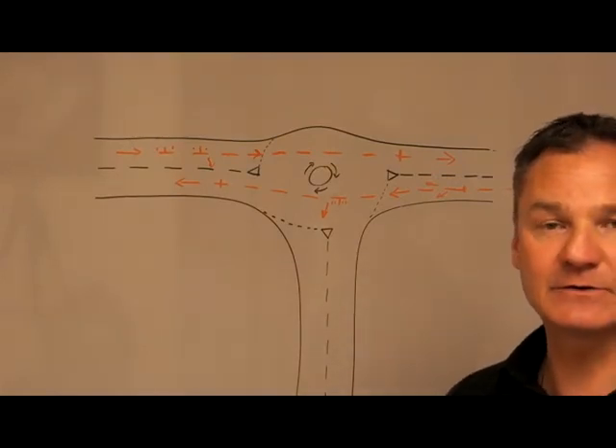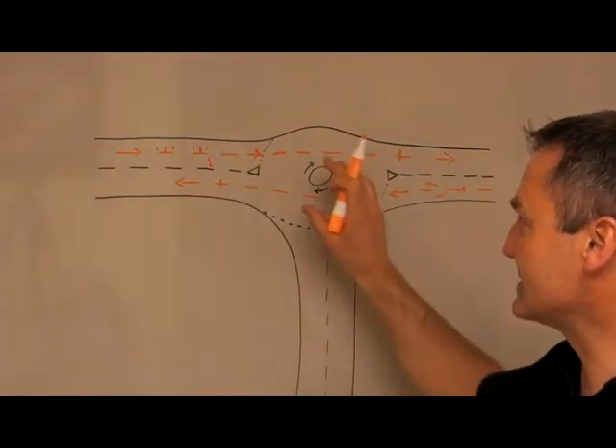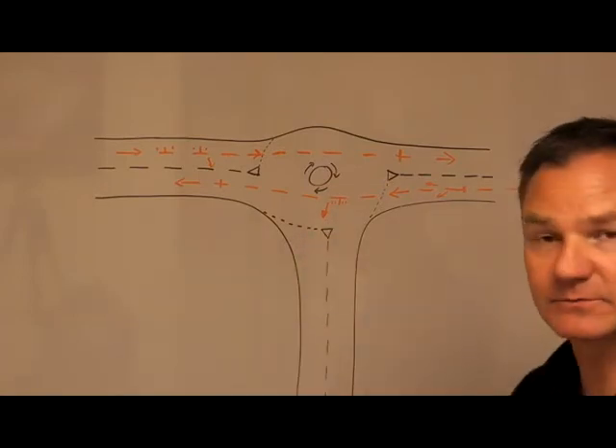Remember a mini roundabout at some stage would have probably been a T-junction, and the reason they put the roundabout in is to give all traffic a chance to get out of the junctions that they come to.